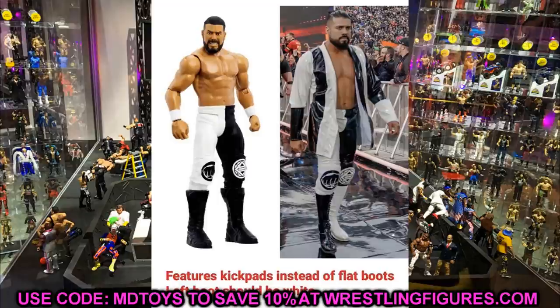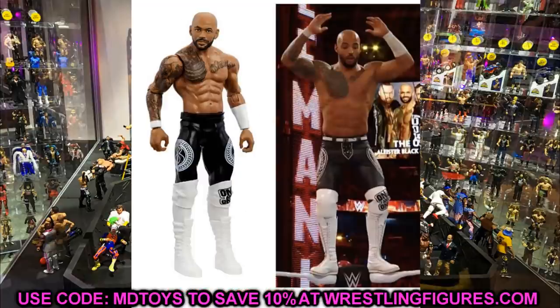Next is Ricochet from the same set, and it is missing the belt and laces on the crotch piece — it just has a solid black crotch. What is good about this figure is that the sleeves are accurate and the head sculpt is nice, but it is inaccurate when looking at the belt and crotch piece.